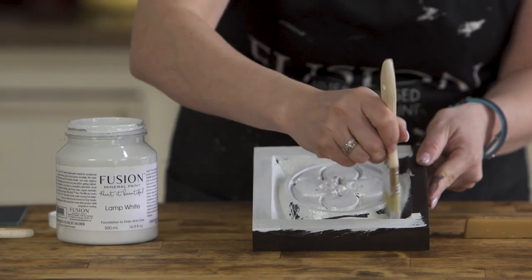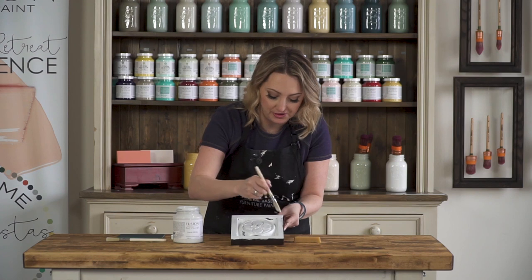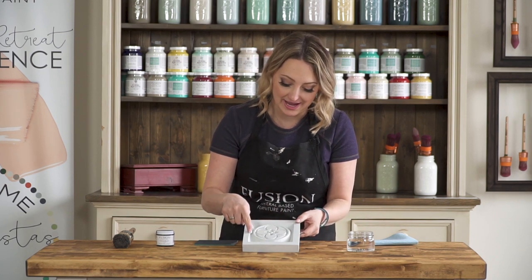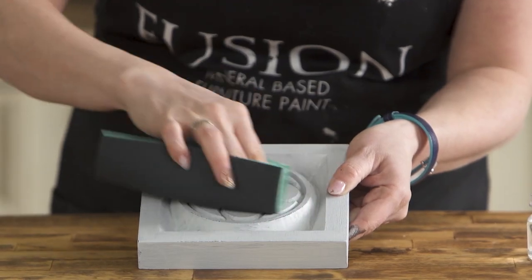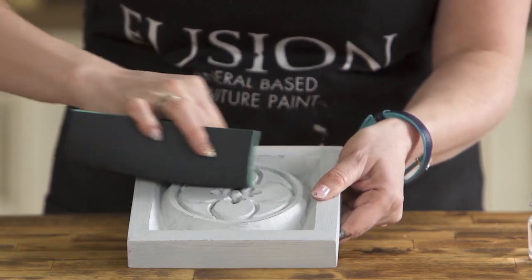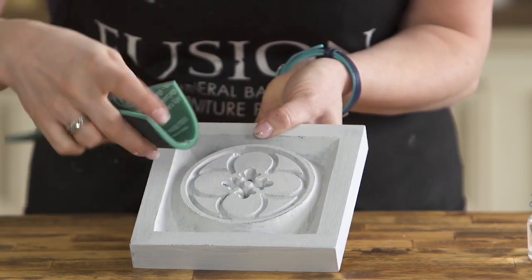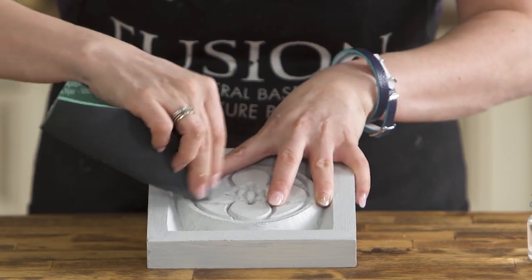Anywhere the wax is, once this is dry — say in about 30 minutes or so — you want to come back with sandpaper and lightly remove and distress the paint. So once this is dry we will come back and show you that next step. We just finished applying our one coat of lamp white and now it's time for the fun part: the distressing. As soon as we start to take our sandpaper and apply it you need almost no pressure at all and it just comes off so nicely.